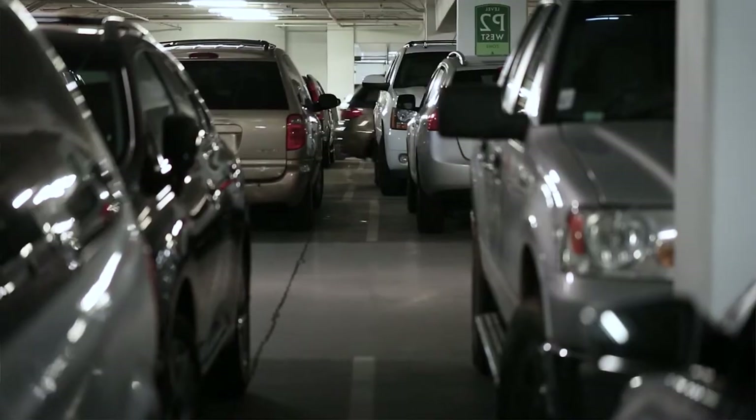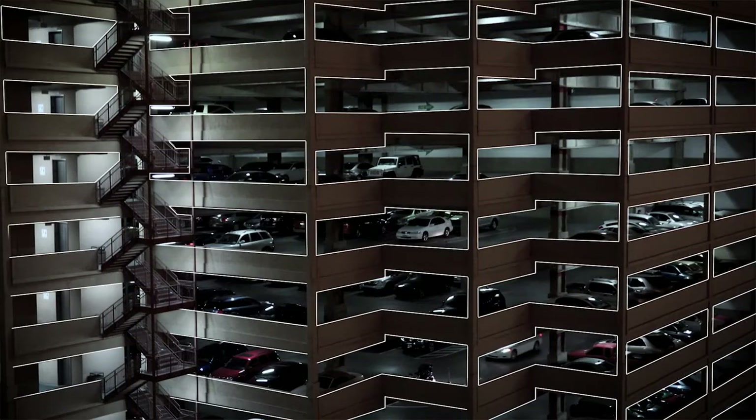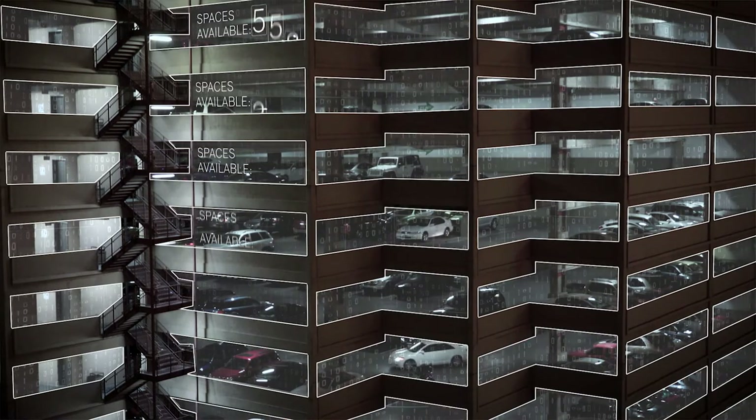Hello everyone, my name is Juliane and I'm working at Bosch Connected Devices and Solutions. You are watching this video because you are interested in or already bought our parking lot sensor. That's the right step. As a compact sensor it has a remarkable accuracy and zero maintenance for dust, water and snow. Today I'm going to show you how to install and onboard the parking lot sensor.